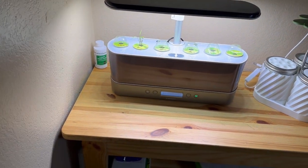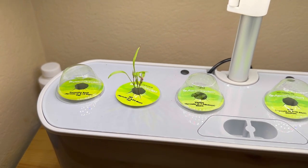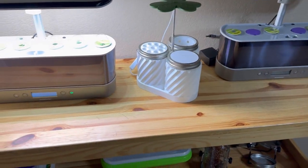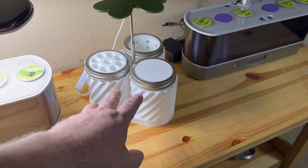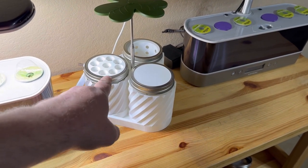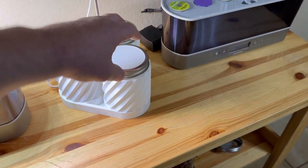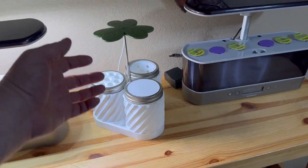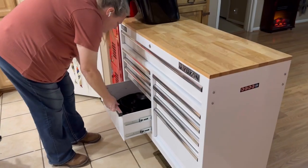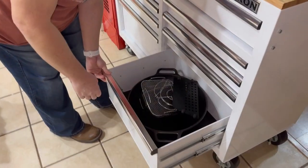This is called an Aero Garden. What we've got growing right here — that's all herbs on that one, and the other one has lettuce and stuff on it. We found a gentleman on Etsy that does 3D printing, and he made all of this stuff from a 3D printer — it's for herbs, and it's got a little light. Pretty neat. And that one is heavy — it's got my cast iron in it.